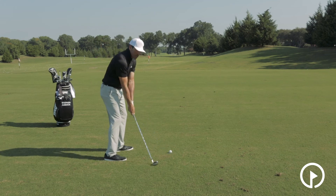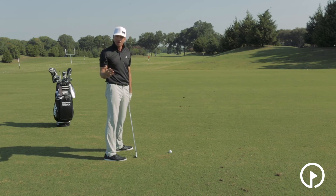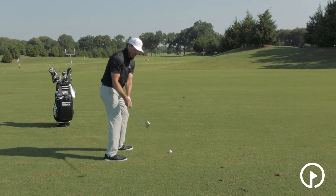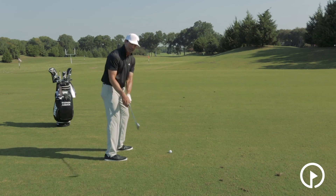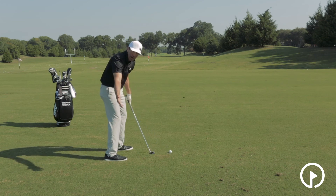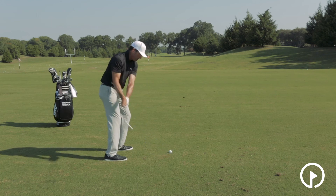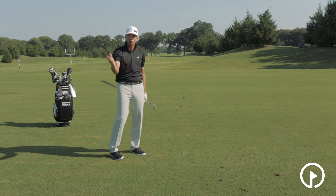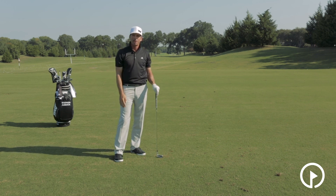If you take it back low and slow, a lot of times it creates a real upright motion late in the swing, which causes a lot of problems with your ball striking. So what I want you to do is set up comfortable at address, practice feeling the club come away from the ground gradually yet immediately, so there's no low spot behind the golf ball. Let the club work away, and then all you do from there is give it a hit. It's going to keep your swing more rounded, it's going to make you more consistent, and you'll be able to compress your irons a lot better.